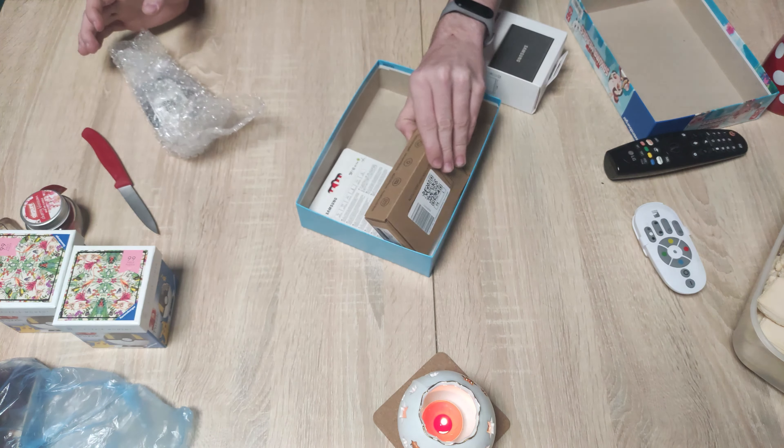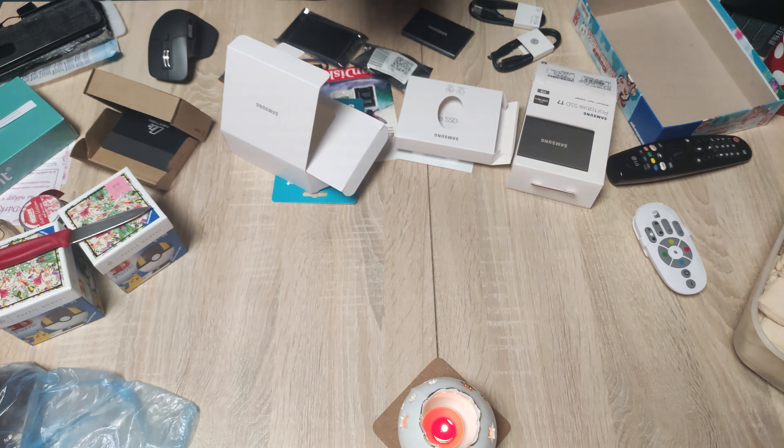Next present — this was the MX Keys keyboard. Here is the keyboard without the backlight, and here is the keyboard with the backlight.